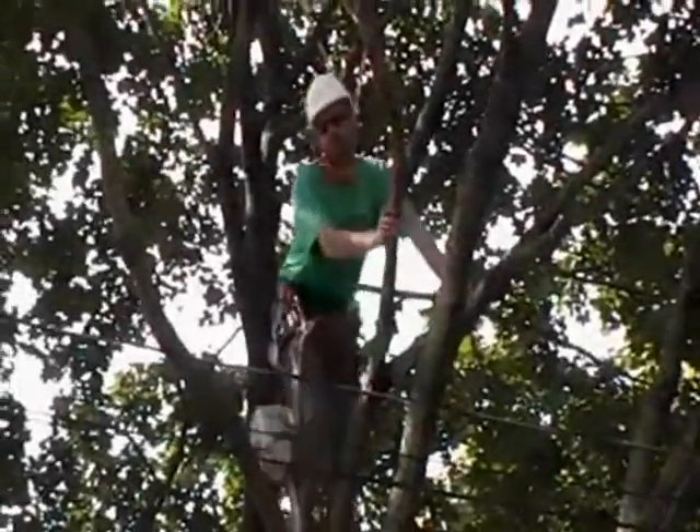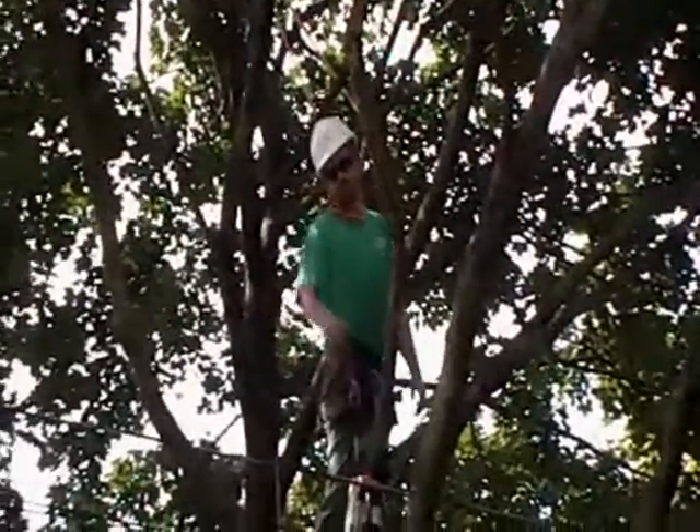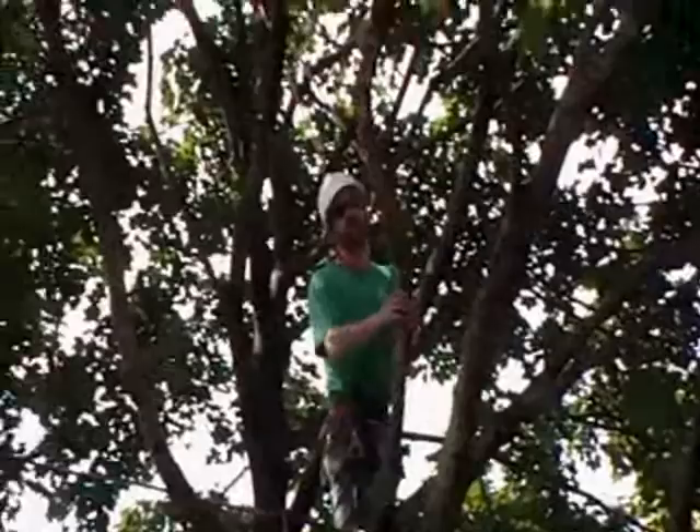Right now I'm just getting ready to remove this dead limb that goes over the secondary wire and phone wires.